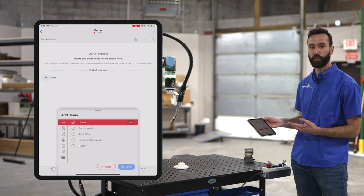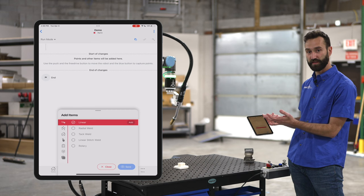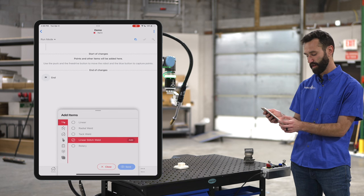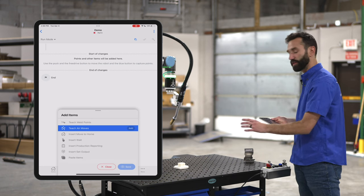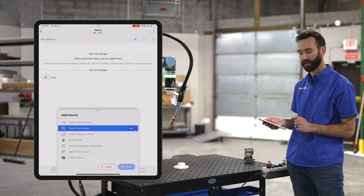First, highlight the type of weld you want to do in the app. You have options to do linear welds, radial welds, tack welds, and stitch welds. You can also do move sequences — for example, if you need to go from one table to another, one part to another, or just a clearance move around a clamp.